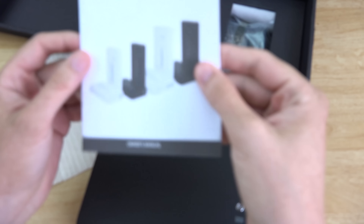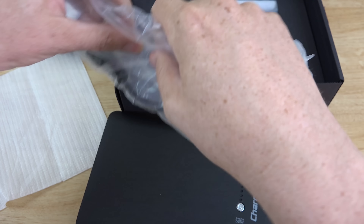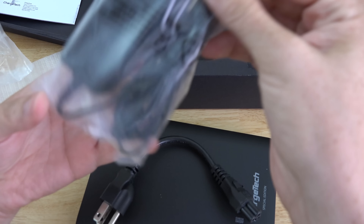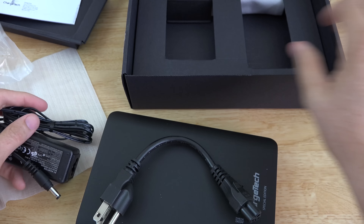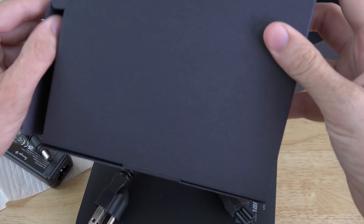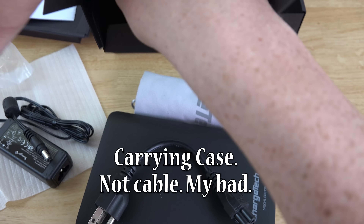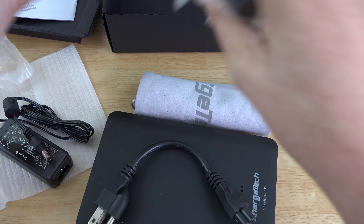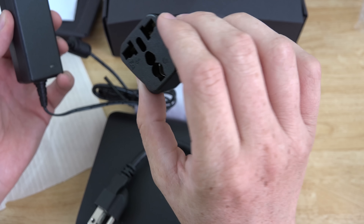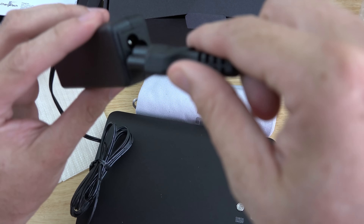Let's see what else is in here. There's an owner's manual and a power cord — essentially like a laptop charger to charge this unit up. There's also a cleaning cloth or carrying cable and something else tucked away. It's a universal plug adapter, so if you live in a different country that uses a different type of plug, you are good to go — it's a tiny little thing.